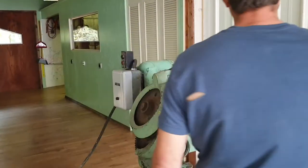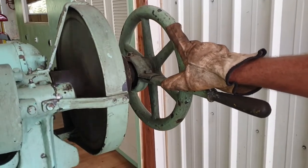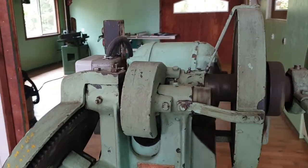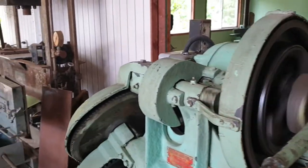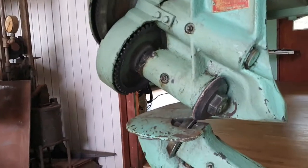It's got a clutch on it here. When you've got it out nothing happens — it'll just sit there. Pull the clutch in and everything will start spinning. It's pretty smooth and quiet really for what it is.